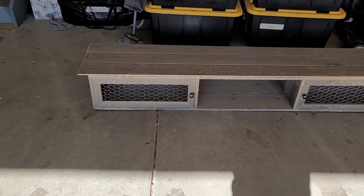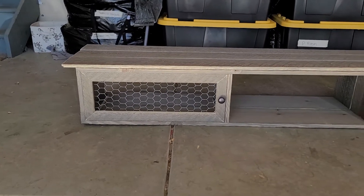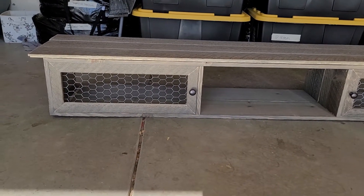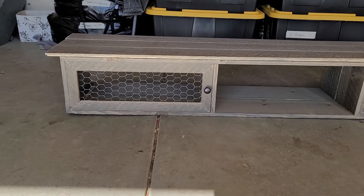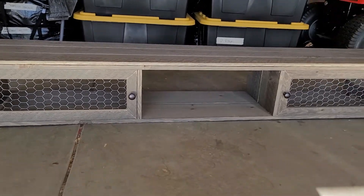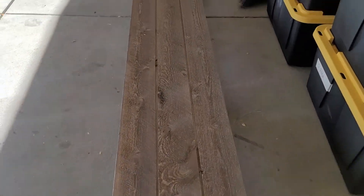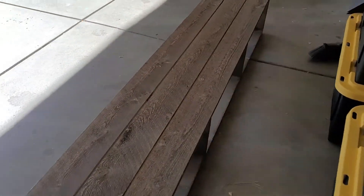My wife finished her floating wall TV mount with chicken wire cabinet drawers. I admit I can't frame, I can't hammer, I don't even really know how to use a carpenter square — that's my wife's deal. But the stuff she makes is absolutely amazing, and I give her mad credit.